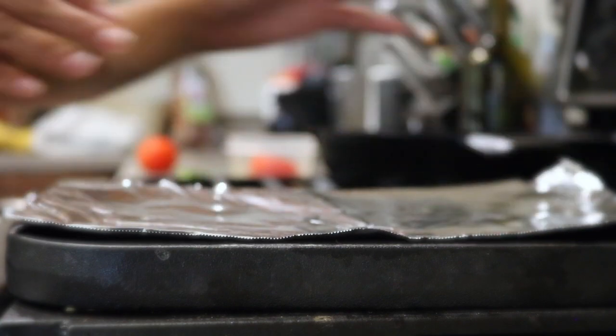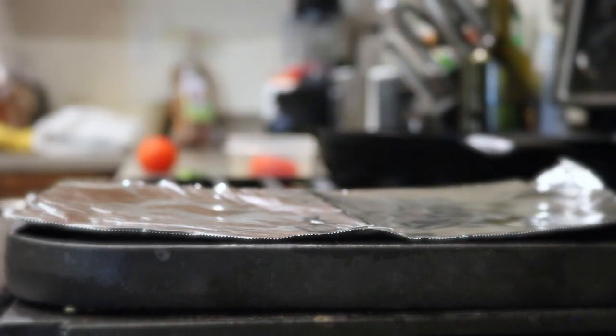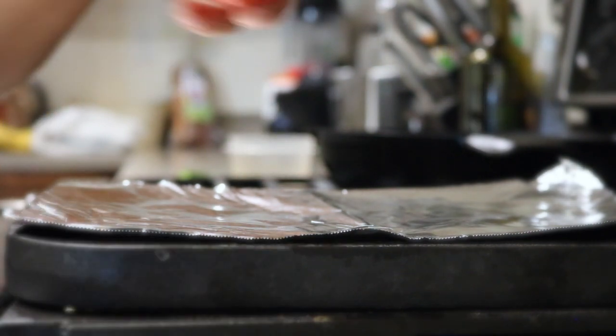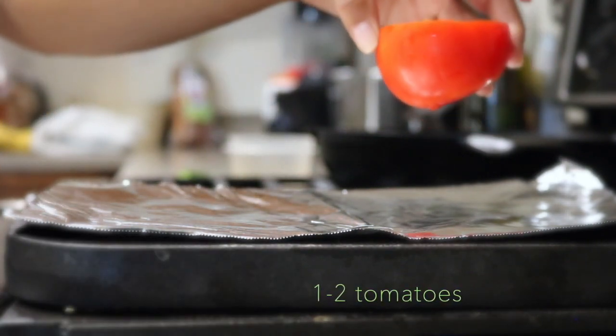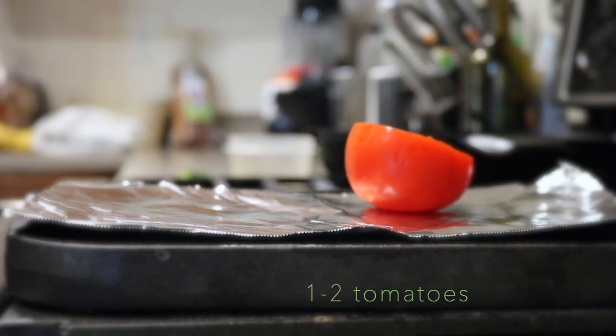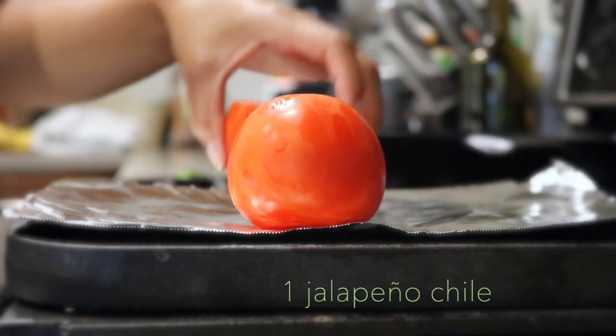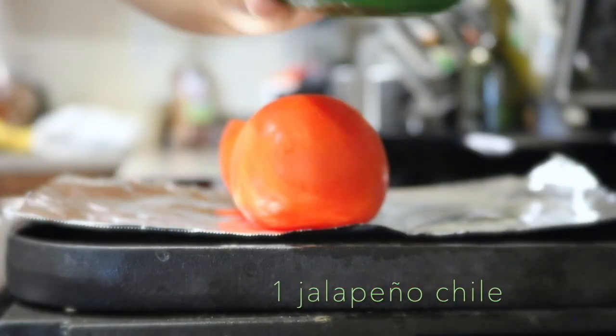Hello everyone, welcome back! If you are new, thank you so much for watching. Today we are going to be making sopes, which are a traditional Mexican dish. They are little tortilla patties — essentially thicker tortillas — made out of a cornmeal mix that you can buy at really any grocery store or your local Mexican market.